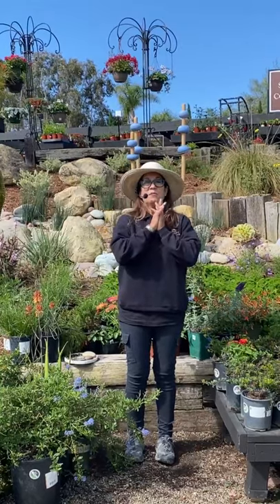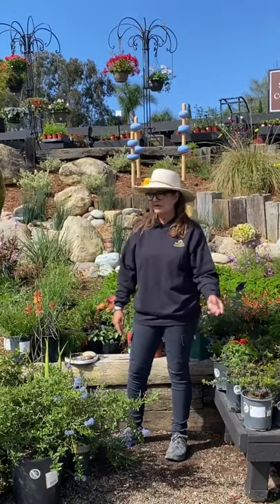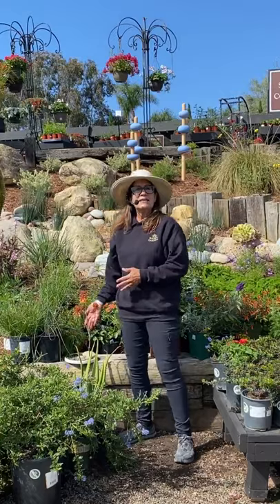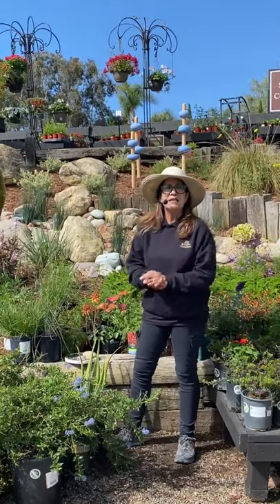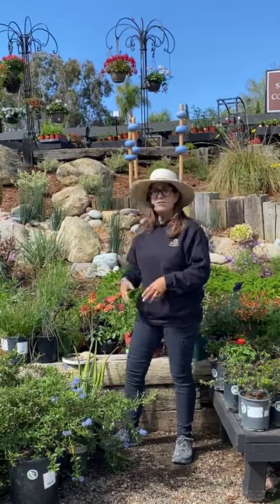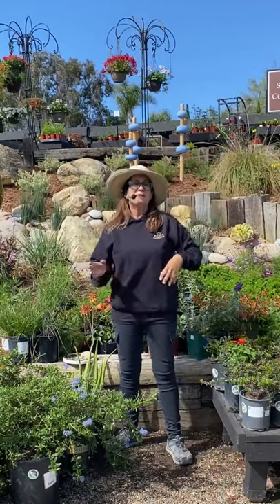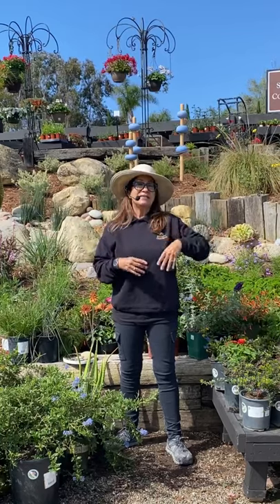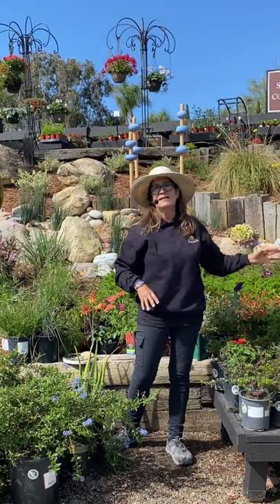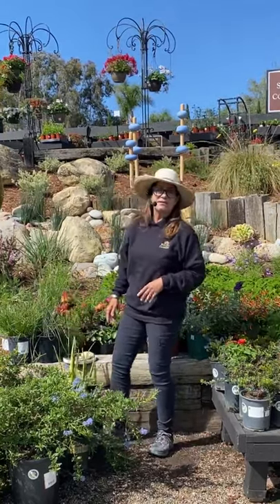Someone asked about succulents — you can absolutely have a succulent pollinator garden. Aloe is a great example. Although succulents don't bloom all year, their flowers are loved by pollinators, especially hummingbirds and bees. If you have beautiful dinner plate Aeoniums and you see them start to sprout that spike of flowers, just leave it — don't chop it off. It can get very tall and have beautiful yellow flowers, and the bees will go crazy for it. Hummingbirds and bees love succulent flowers, so don't count those out.